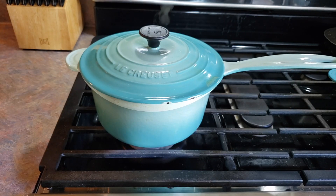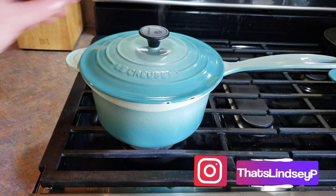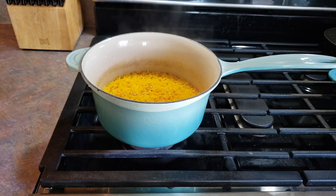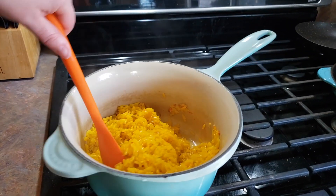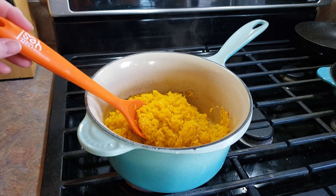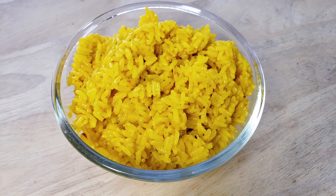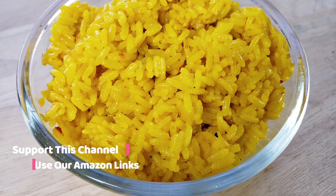All right, it has been 25 minutes. Let's take our cover off, give a little stir, and see how we are looking. This is definitely done — there's no more liquid in there. I'm going to turn off my heat and just stir this up.